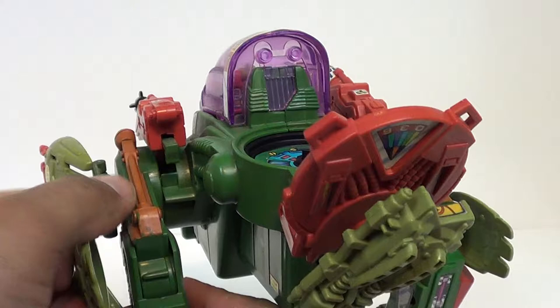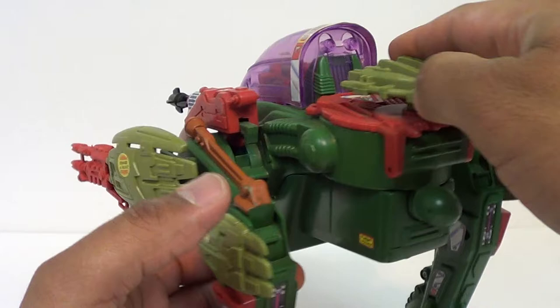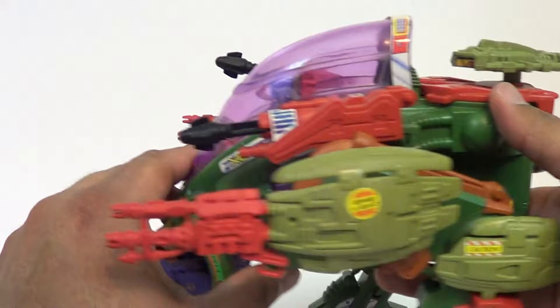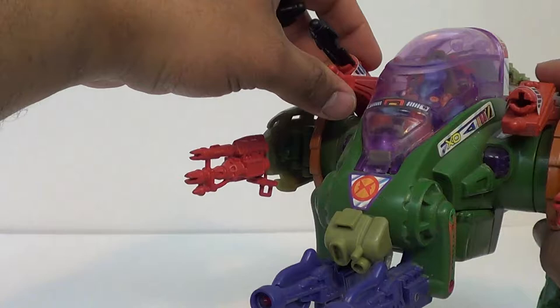He has these little panels on the sides, like armor, and what these are — they just spring-load, so you just push them in and they pop off. And man, they pop. The spring loading on these guys was really, really good. For the sound effects, he does not have a button. What he does have is these two missile launchers here, which you push them down and they'll fire, and if you pull them back they'll trigger sound effects, and these lights light up on the front.